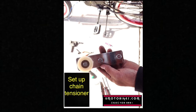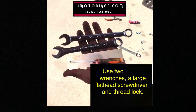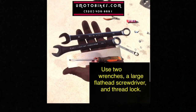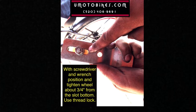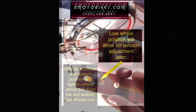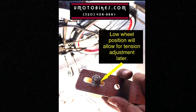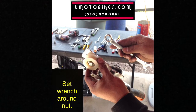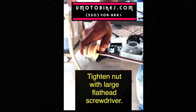Set up the chain tensioner using two wrenches, a large flathead screwdriver, and thread lock. With the screwdriver and wrench, position and tighten the wheel about three-quarters of an inch from the slot bottom, and use thread lock. A low wheel position will allow for tension adjustment later. Set the wrench around the nut and tighten with the large flathead screwdriver.